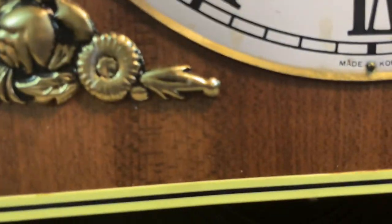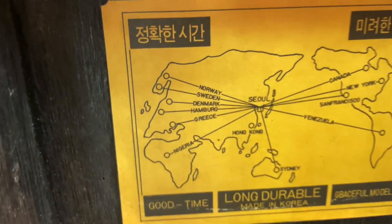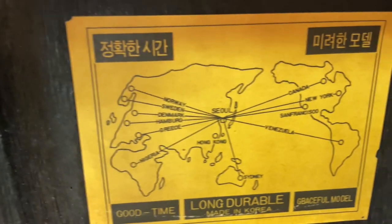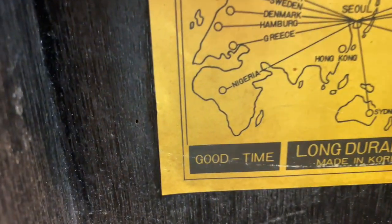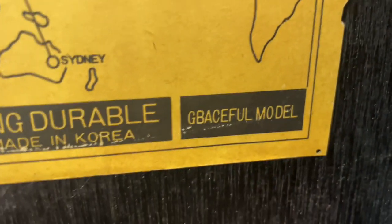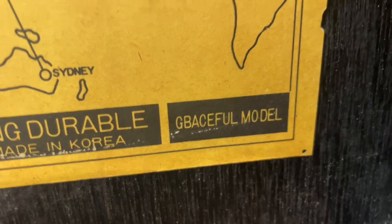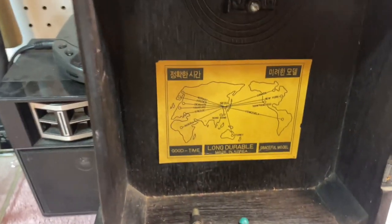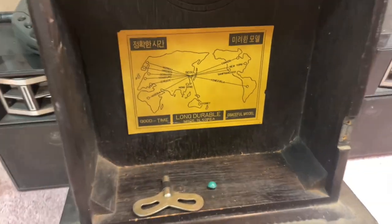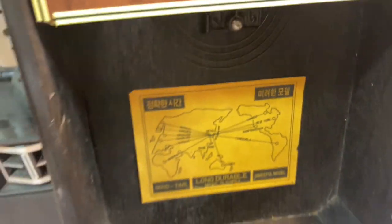It's Korean-made, one of those Korean-made wall clocks. It says 'good time, long durable,' and what I thought said 'graceful model' actually says 'gabaceful model,' which I'm assuming is supposed to say 'graceful model.' I don't know how to speak Korean, so I don't know what any of that says.